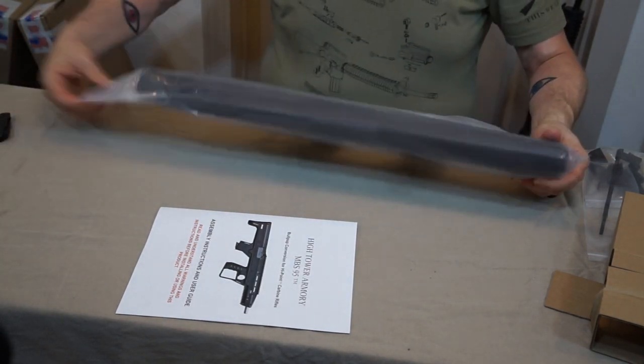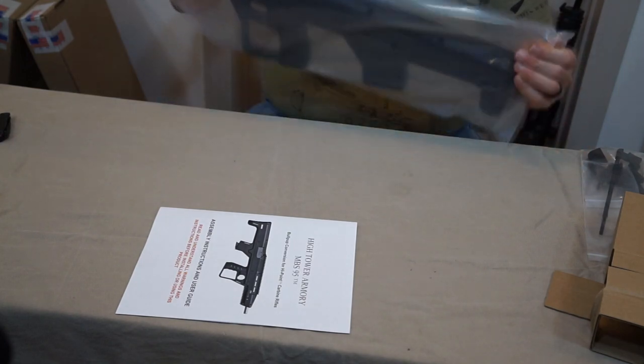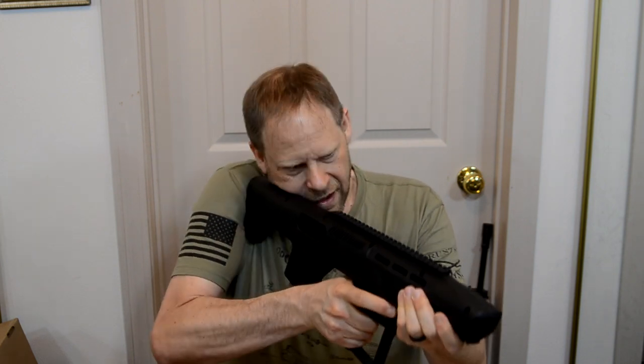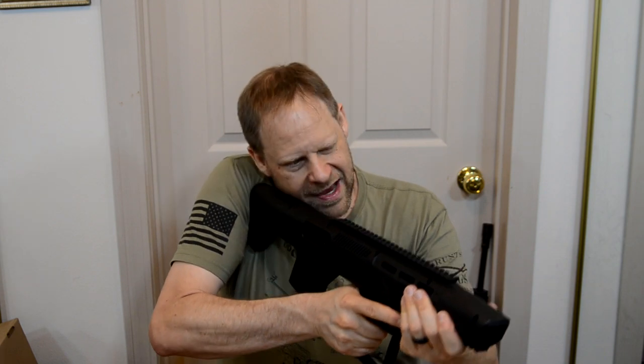Let's get into the bullpup. This is the stock for the 995. This feels hefty — it feels really good. I can definitely see how people are saying that the weight of it is back here, but that meets your shoulder, so you've got a much better hold on this thing. This is great. I like the feel of this, and I haven't even tried shooting it yet. This feels nice. It feels good. I'm impressed so far.